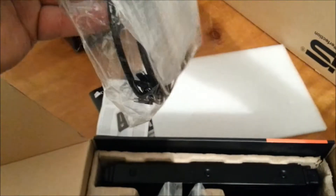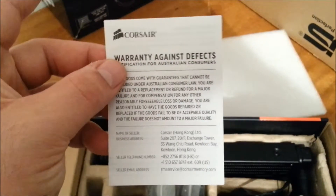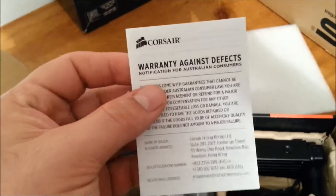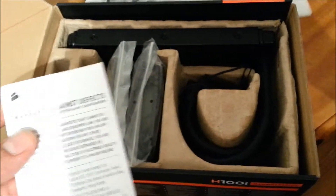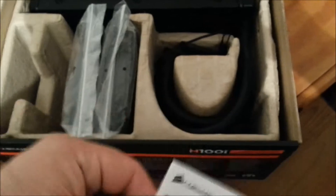You also get the Corsair cable, all the mounting brackets, and everything you need to install it. There's a warranty card included — Corsair's customer service is second to none, best in the business. Even if you're having trouble with the retailer, contact Corsair directly and they'll deal with it.